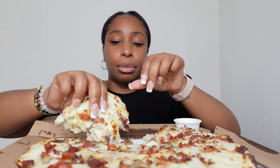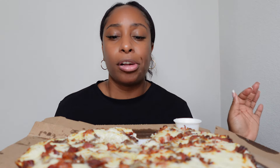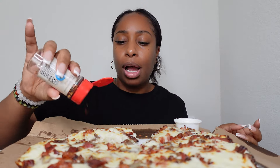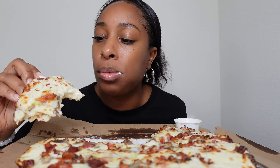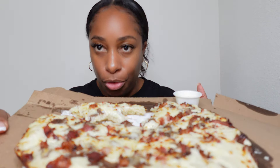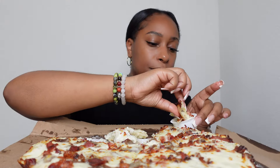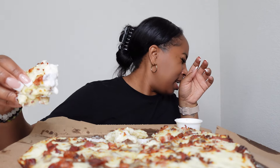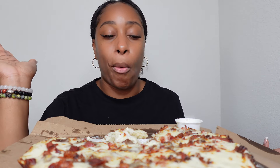This is so good y'all — have y'all seen this? Do you want to try it? I know a lot of people don't eat pork. Does it taste like a Philly cheesesteak? I'm gonna add a little red pepper flakes. No, not really — I feel like you need the peppers, like onions and green peppers. But it's a damn good pizza. I give this a 10 out of 10, I don't got no complaints.